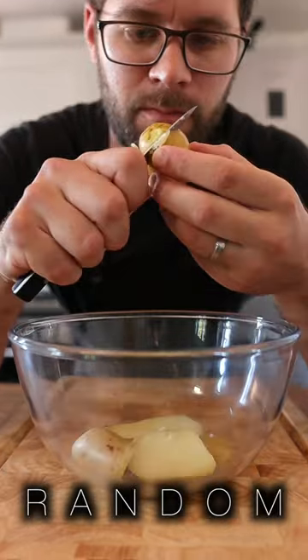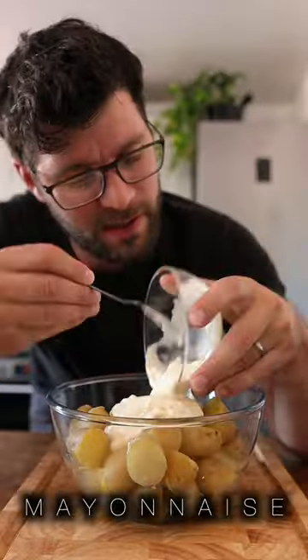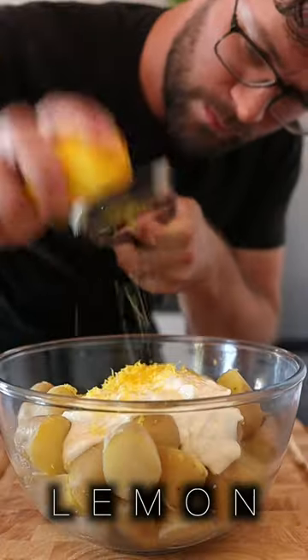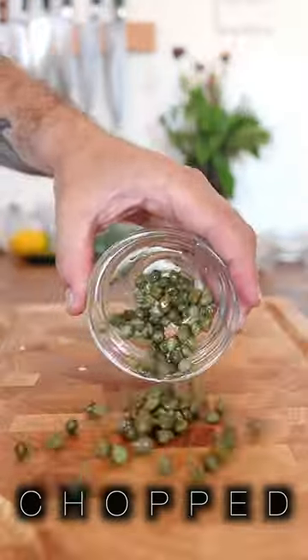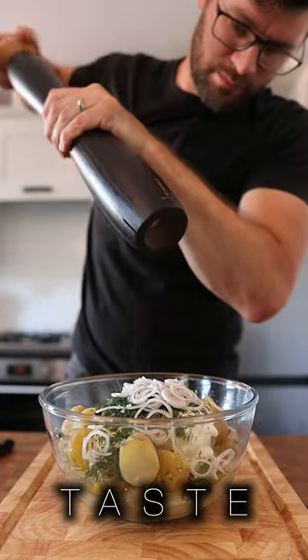Cut the potatoes into random shapes and place them into a mixing bowl. Add in 150 grams of mayonnaise — this one's homemade, you can find a recipe on my page. The zest of one lemon and the juice. 40 grams of chopped capers. 20 grams of chopped dill. One finely sliced shallot. Pinch of salt and pepper to taste.